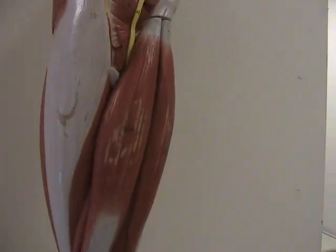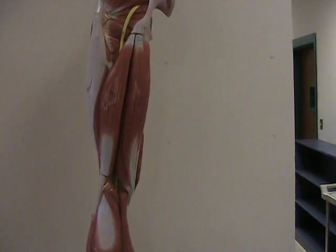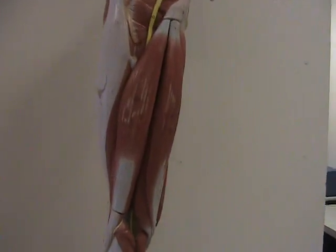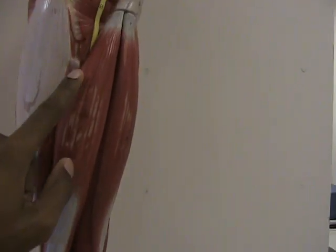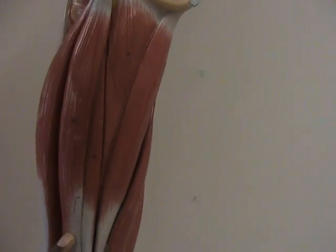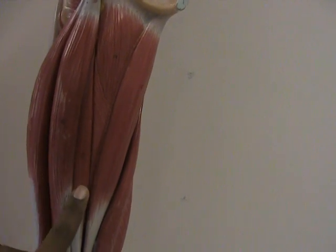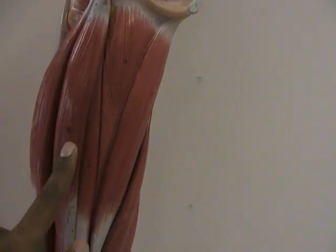If we rotate the leg to a posterior view and back up just for a minute, you can see the hamstrings. You have three hamstring muscles back here. Number one you have the biceps femoris muscle. Then you have the semitendinosus and you have the semimembranosus. So you have the biceps femoris, semitendinosus, and the semimembranosus.